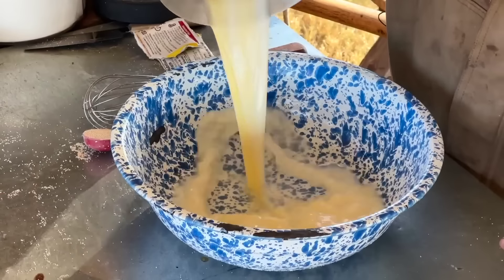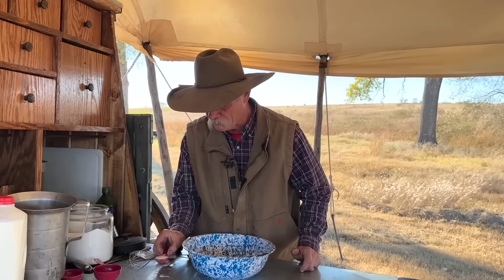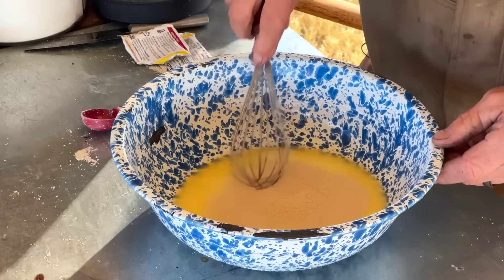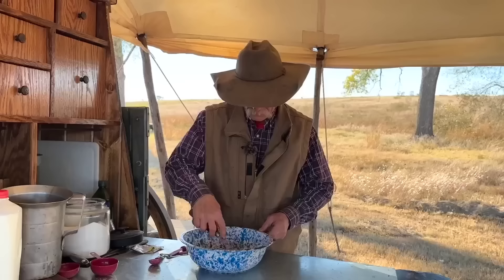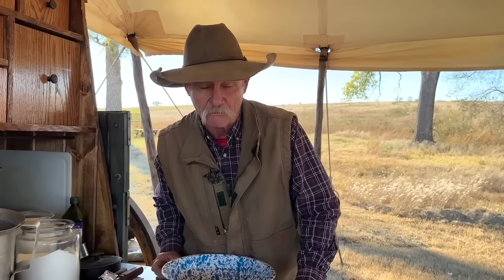We've reached that magic temperature of 110 degrees. One tablespoon of dried yeast, which is nearly two of those packets — get that in there. We're going to whisk this up just a tad, and then set this in a warm spot for about five minutes and let it proof itself.